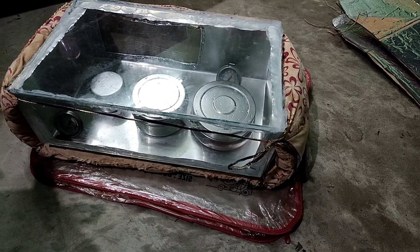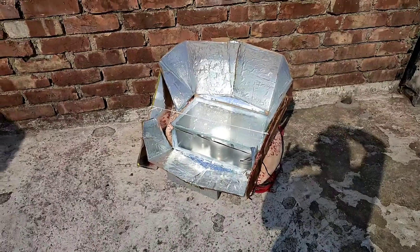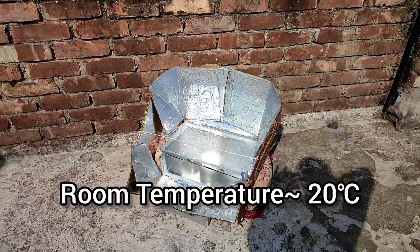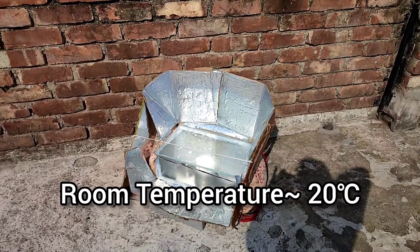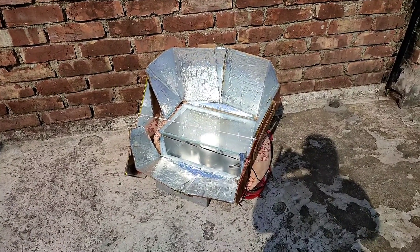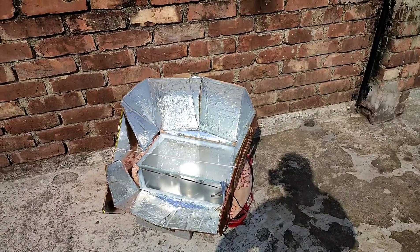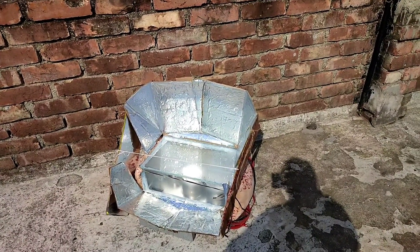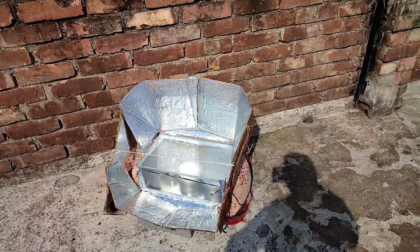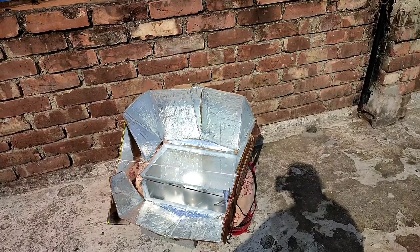So let's go to the rooftop. It is a beautiful sunny day and now the time is 11 am. After one and a half hours I have to change the face of the solar cooker to a little left, and after another one and a half hours I think my cooking will be ready. We'll check back at 12:30 pm.